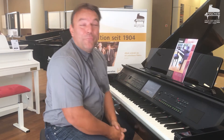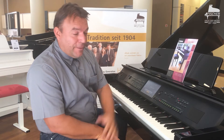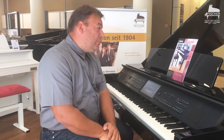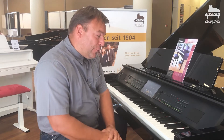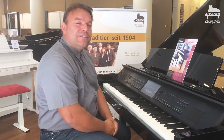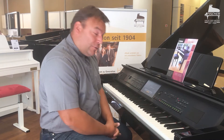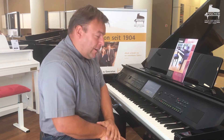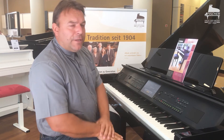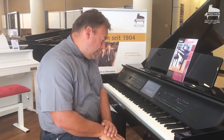Hello and welcome from Piano Fischer in Stuttgart. My name is Roman Sterzig and I sit here at a Yamaha CVP 809 GP — a digital piano that really leaves no wishes open. We have built a very high-quality keyboard into this model. I'll start with a great grand piano sound: the CFX concert grand from Yamaha.